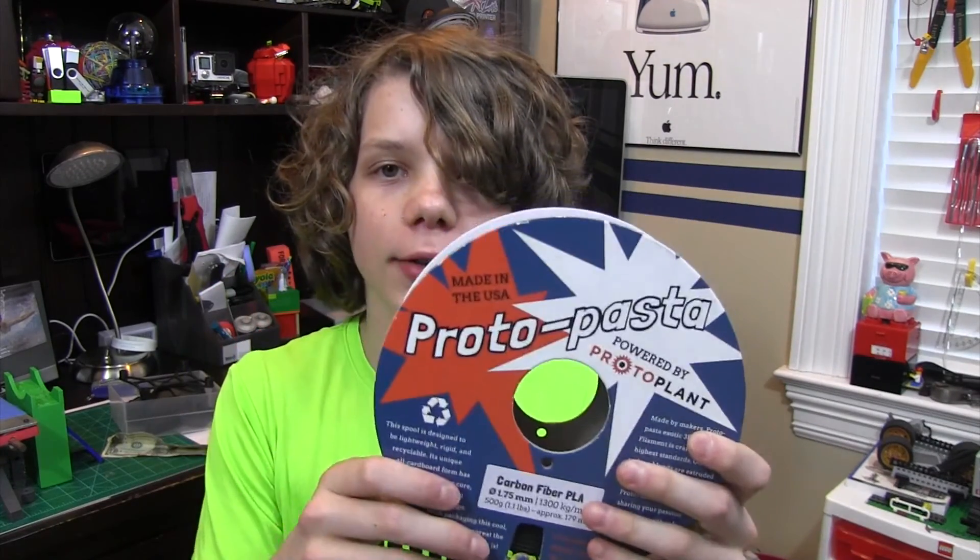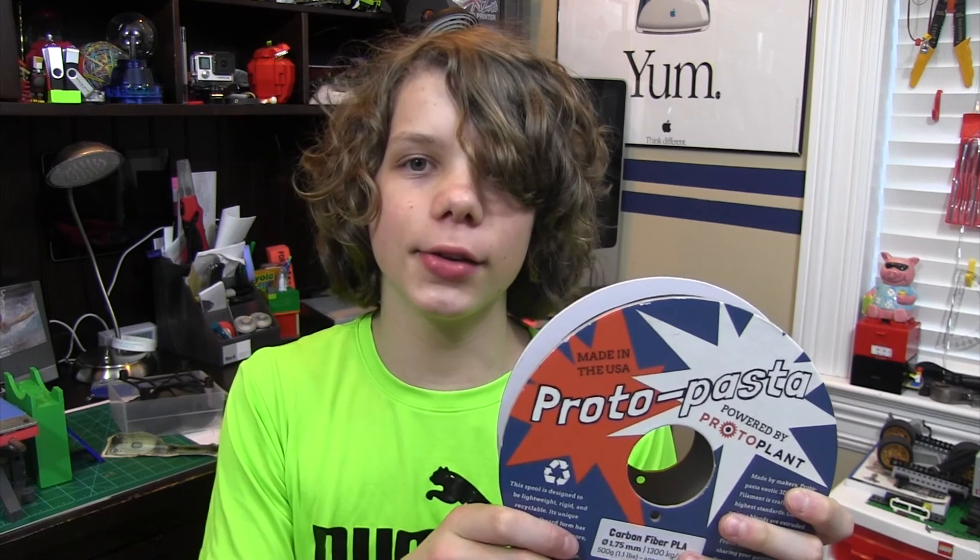Hey guys, it's Xtreme3D and in this video I will be reviewing ProtoPasta's carbon fiber filament. Stay tuned for more.